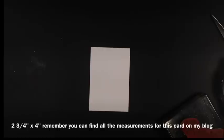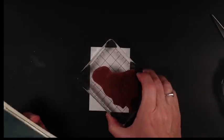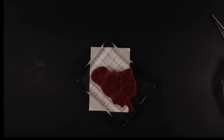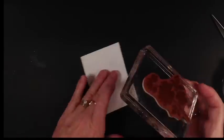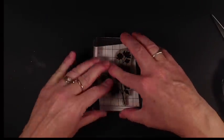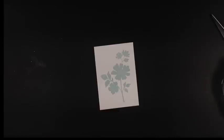Now we're going to take a piece of whisper white cardstock that's two-and-three-quarters by four inches, and I'm taking the flower out of the Gifts of Kindness stamp set, inking it up with soft sky. When I have a bigger stamp like that, I find it easiest to ink the stamp rather than putting the stamp on the ink pad. We're going to stamp that on our whisper white cardstock.